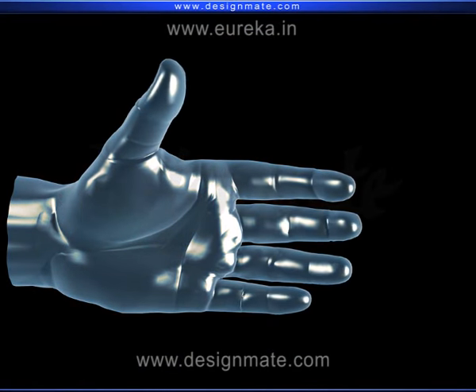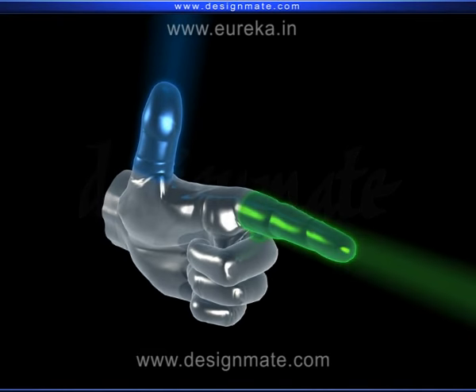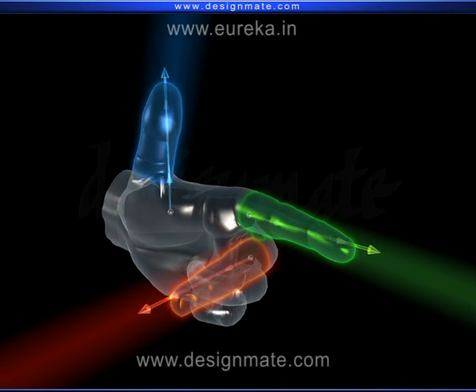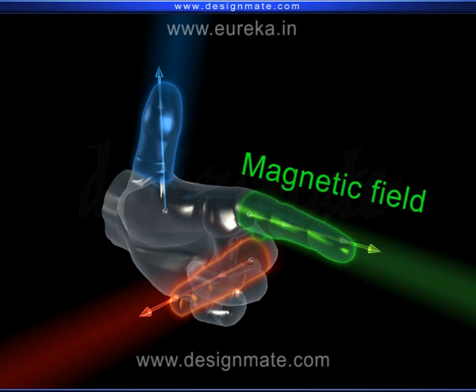According to this rule, if you arrange your left hand in such a way that your thumb, first finger, and second finger all point at right angles to one another, and if your first finger is pointing in the direction of the magnetic field and your second finger is pointing towards the direction of current, then the thumb will give you the direction of the force.